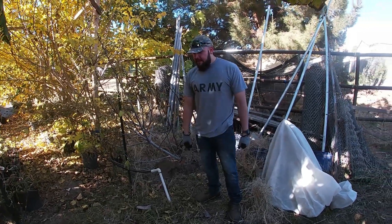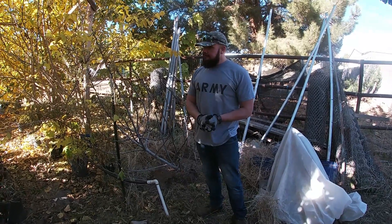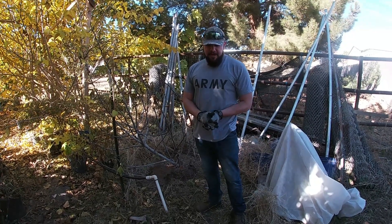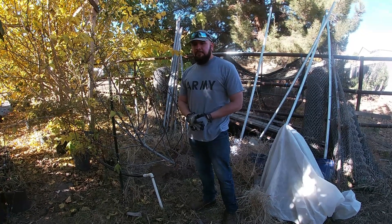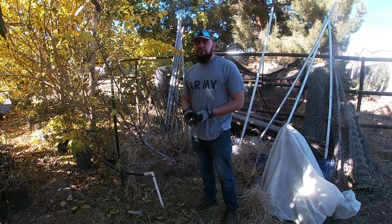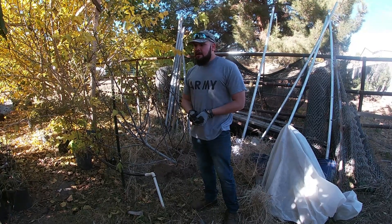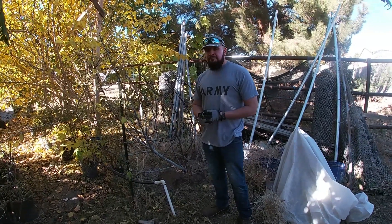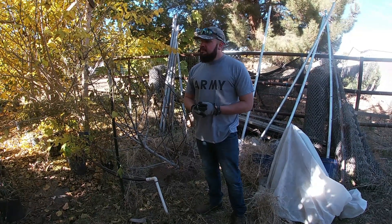Hey guys, this is Alan and I'm going to be showing you something that you probably haven't thought about before — let's say your plant is not doing well, it's not growing, maybe your leaves are wilted or your plant is dying. In my experience after growing a few thousand plants over the years...